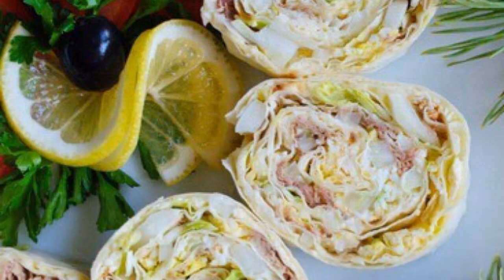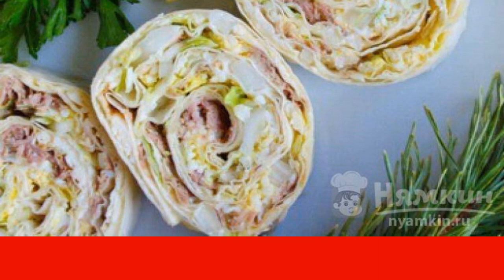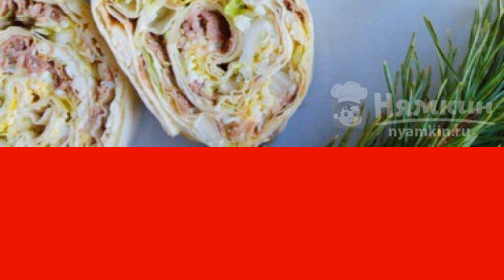Snack fish roll with melted cheese is always eaten quickly and with pleasure. It turns out to be very tender and satisfying. The ingredients are very modest, but the snack itself will certainly appeal to everyone.